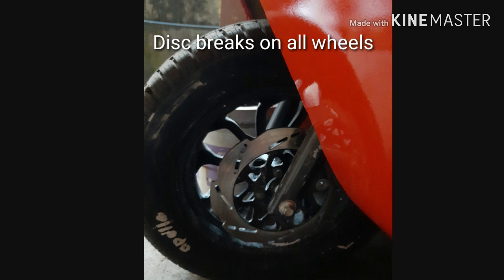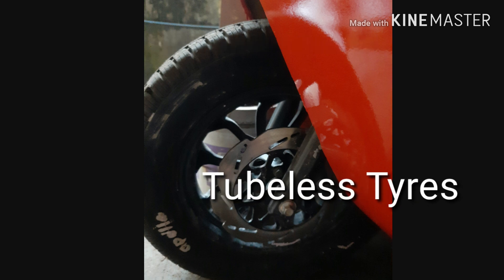There are three tires — tubeless tires, 12-inch tubeless tires — providing comfort and stability.